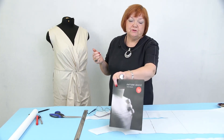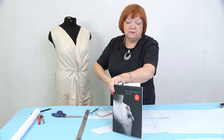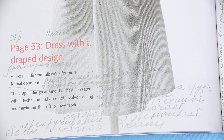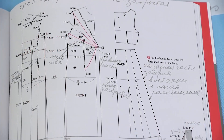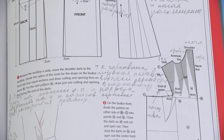You may think that it's easier to search for Japanese designs on the internet than to bring books all the way from Paris, but I prefer books. It's not enough to just look at the dress — I need to understand how it was made, and I want to share that with you.